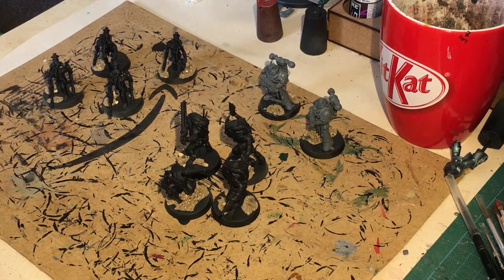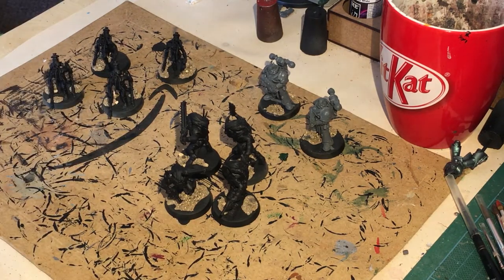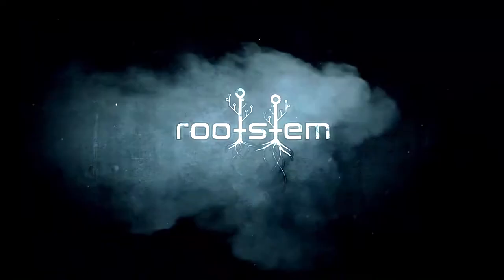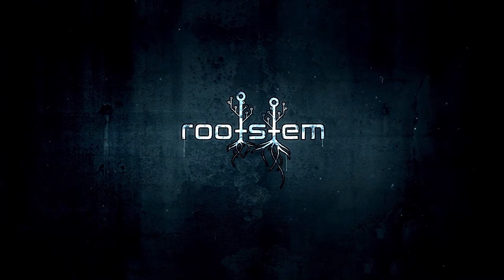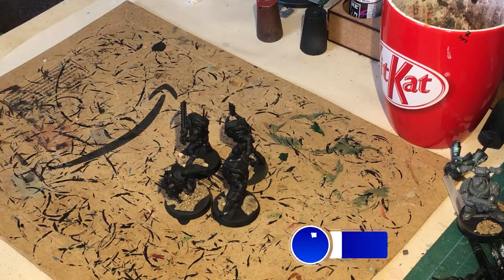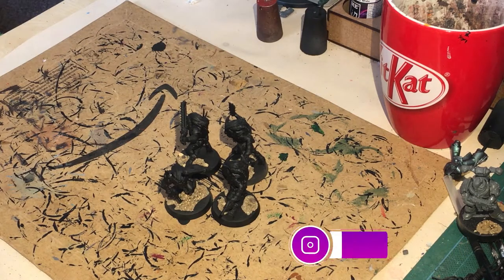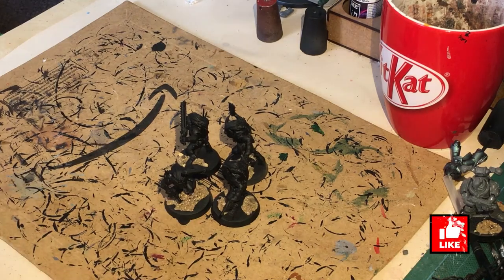Hi guys, welcome to Rootstem and in this video we're going to be painting the Beastman from Blackstone Fortress. We're going to be painting up the Beastman from Blackstone Fortress today. If you're new to the channel, please give us a like, share, subscribe — all the usual good gubbins. It helps keep us alive and kicking and doing this for future.